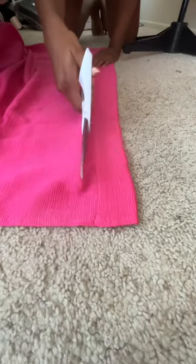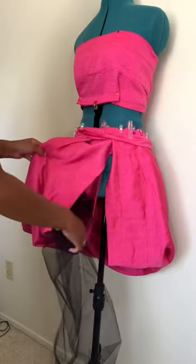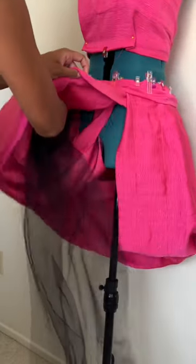First I cut the fabric to figure out the general skirt and top shape. Then I shortened the skirt to show some leg and stuffed it with tulle I had on hand to add some volume.